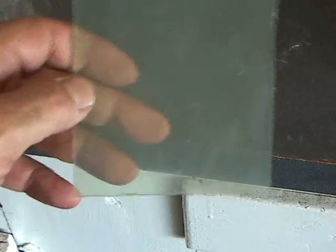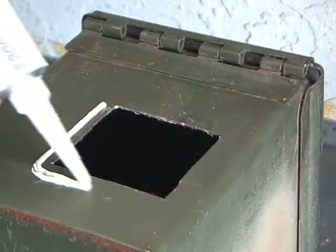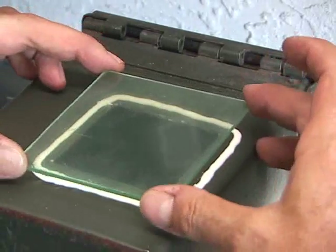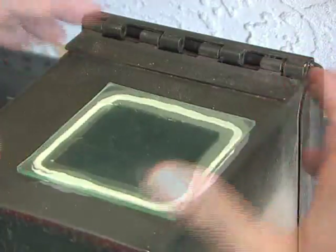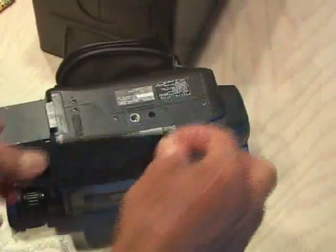I left the protective plastic on to keep the plexiglass from scratching. Then I took the 5200 marine sealant and drew a small bead all the way around the square in the ammo box, and carefully placed the plexiglass over the hole. This is going to take some time to dry, so I put a couple of lead-filled beanbags on top to keep it secure.